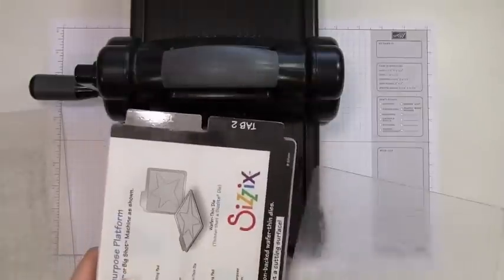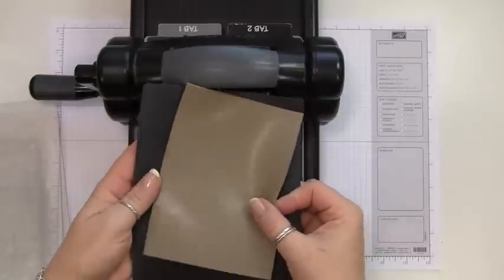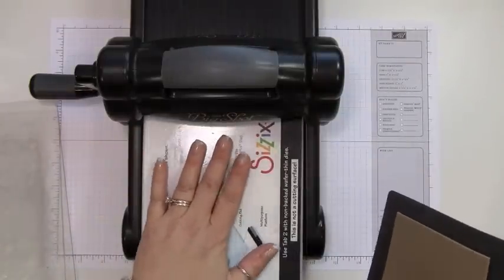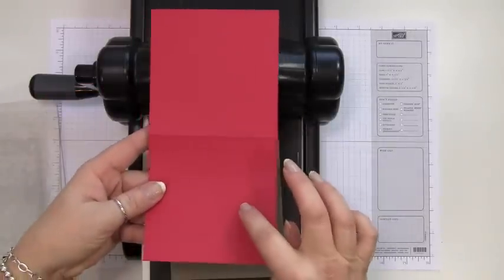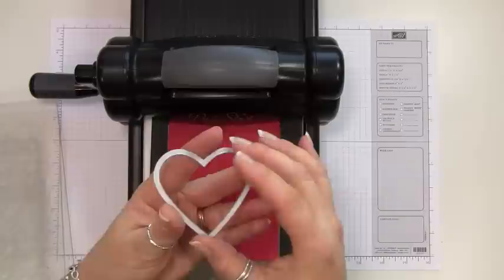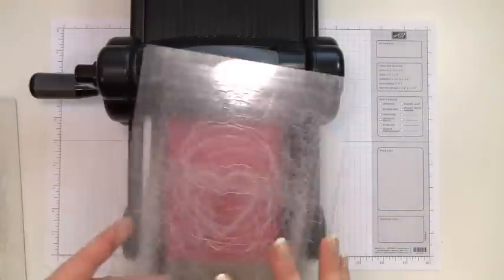For embossing, I'm going to use tab 2 again. But instead of the cutting pad, I'm actually going to use two silicone mats — so no cutting pad, just the multi-purpose platform on tab number two, two silicone pads, and the cardstock that you want to emboss. This time you're actually going to put the raised edge up, and I'm going to put the framelit exactly where I want it to emboss.